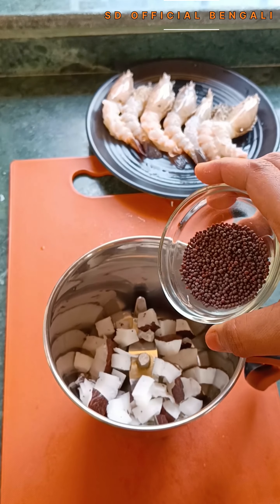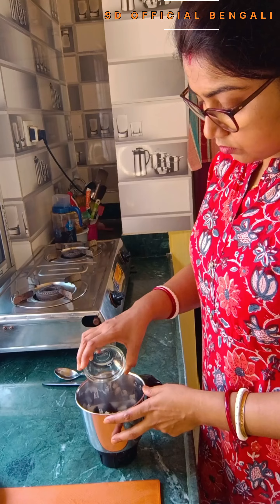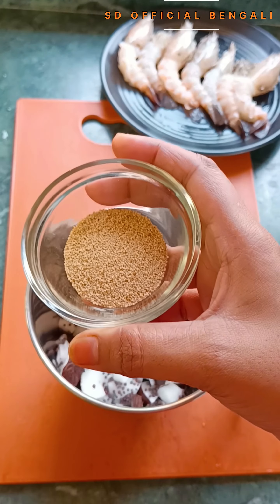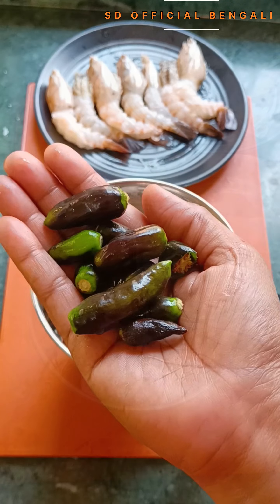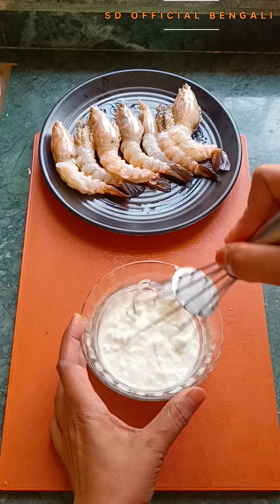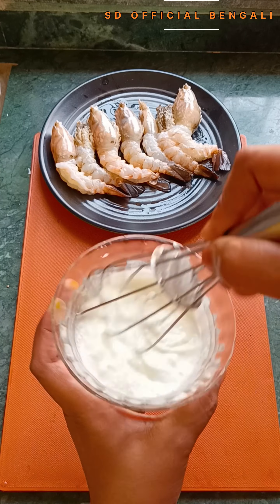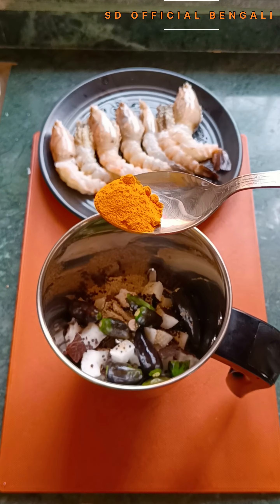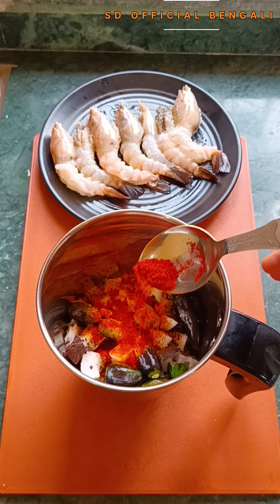I used a mixture of cold water and water to make sure they are really clean. I will soak them for about 30 minutes in the water to ensure they are properly cleaned.